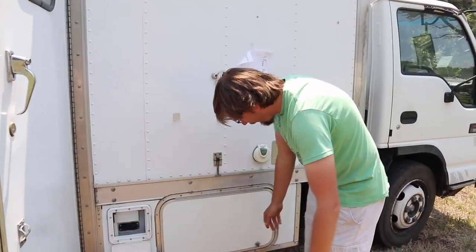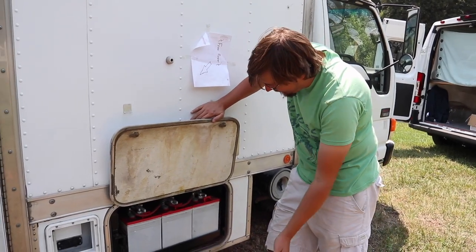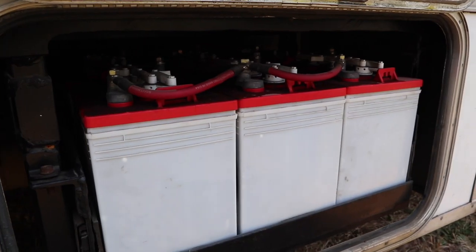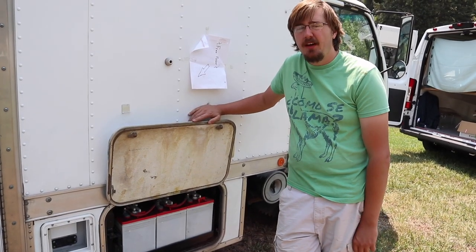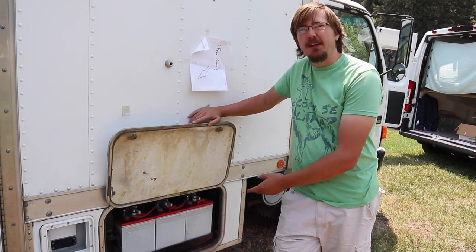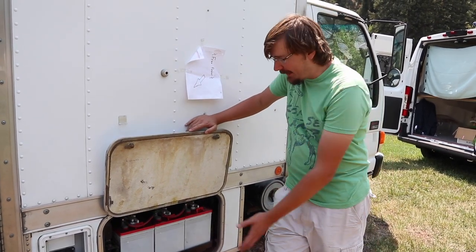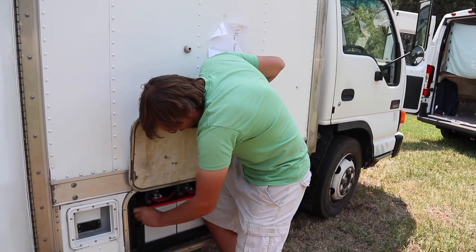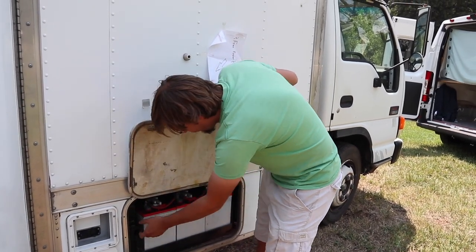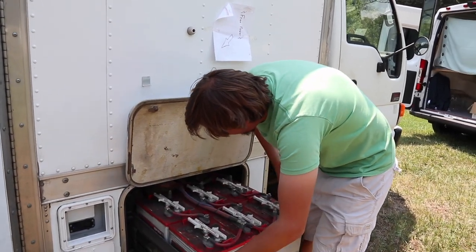This battery compartment came with the truck. I have six lead acid deep cycle batteries, each one at 232 amp hours. This is the setup you'd find in a golf cart, which I found to be a cheap price point. I did have to upgrade the batteries, but the tray came with the truck. This drawer pulls out all the way so I can get to the back batteries for maintenance.